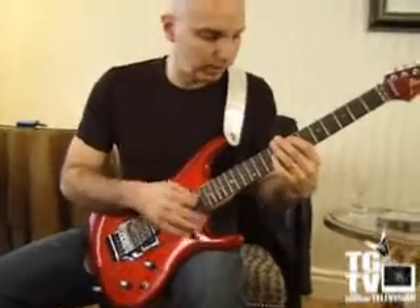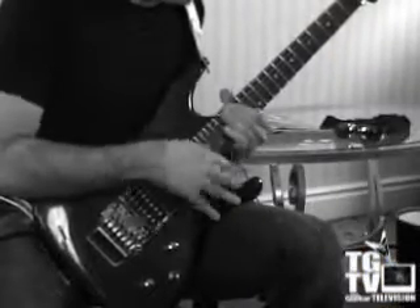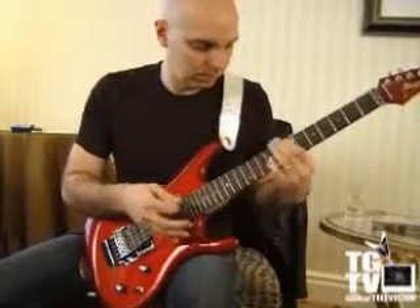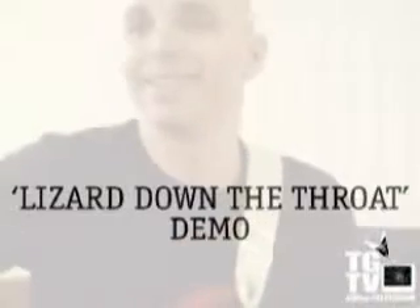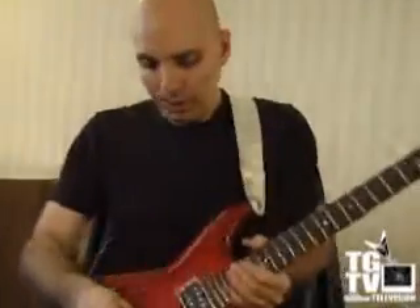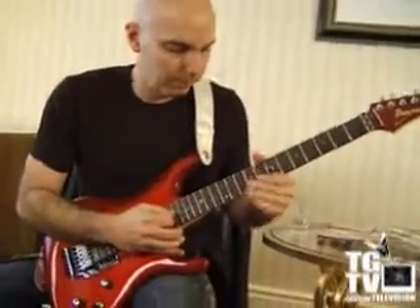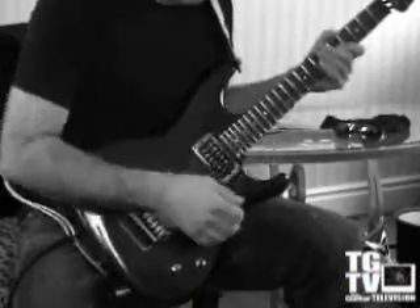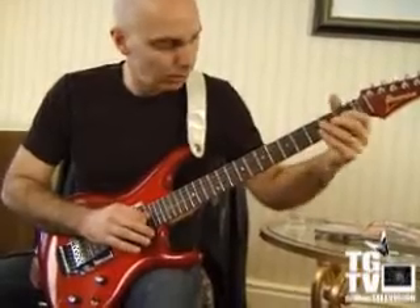The other way sounds quite different. I started to notice that when the strings were depressed a lot, we got some interesting sounds, and then I started sliding it and I thought — what if as the note went up...